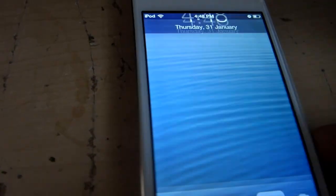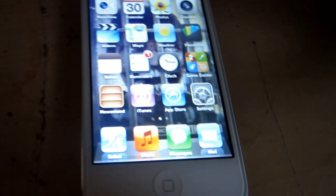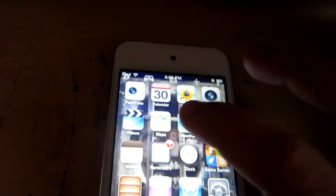Then get your parents to turn it on like that, and tell them to open one of these apps — and it'll shock them.